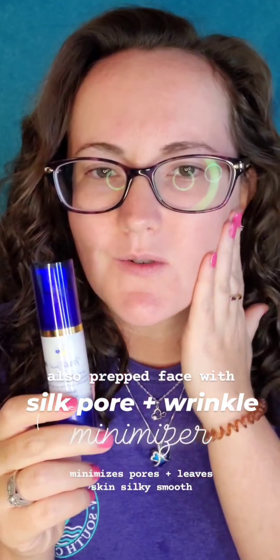I also always put on my silk primer. You don't have to have the silk primer with our makeup products, but when you have large pores or wrinkles, it helps to make a smooth surface and it will leave your skin silky.